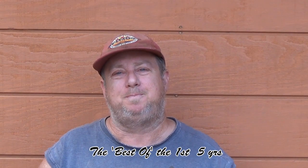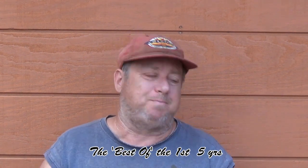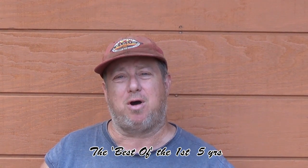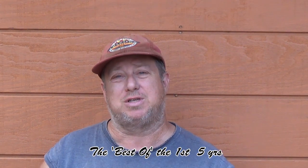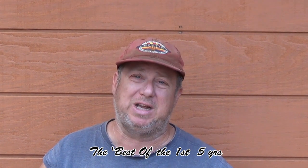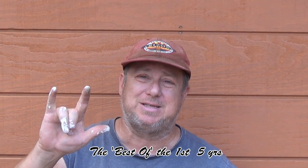Thanks for watching, everyone. Hopefully you hit that subscribe button, share the video, do the bell and all that good stuff. Hopefully you liked the video. This was one of a number of videos in a playlist I'm calling the best of the first five years, based on viewers — the ones that got the most views are the ones I put in this playlist. I hope you enjoyed it, and I'll see you guys on the next video. See you, bye, have fun.